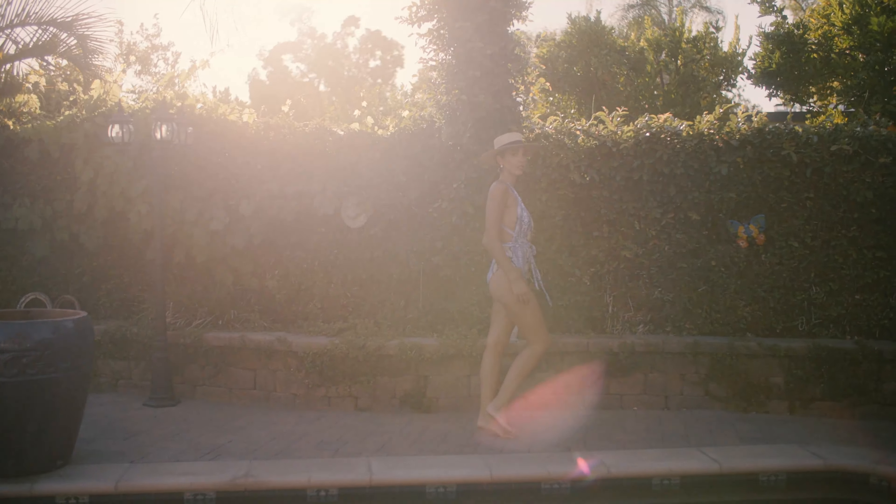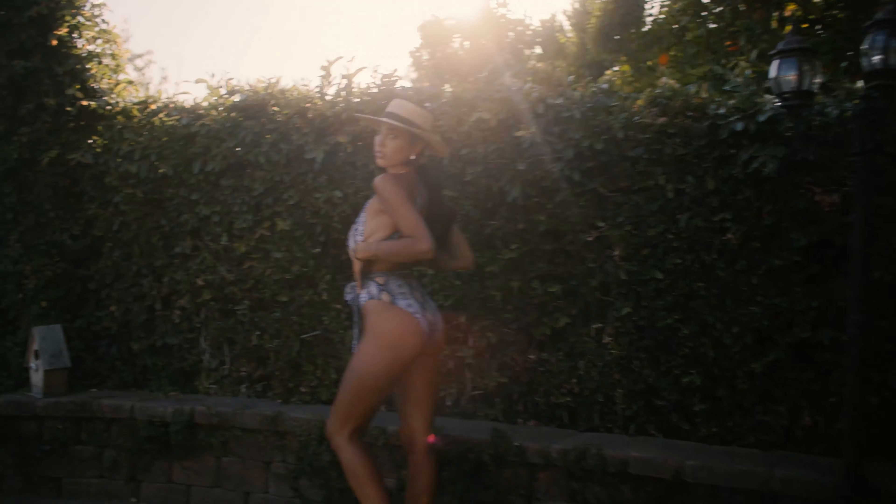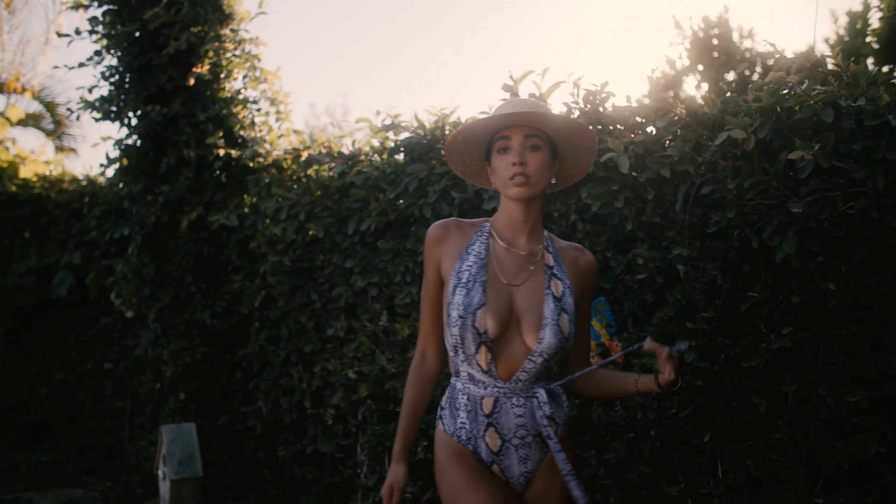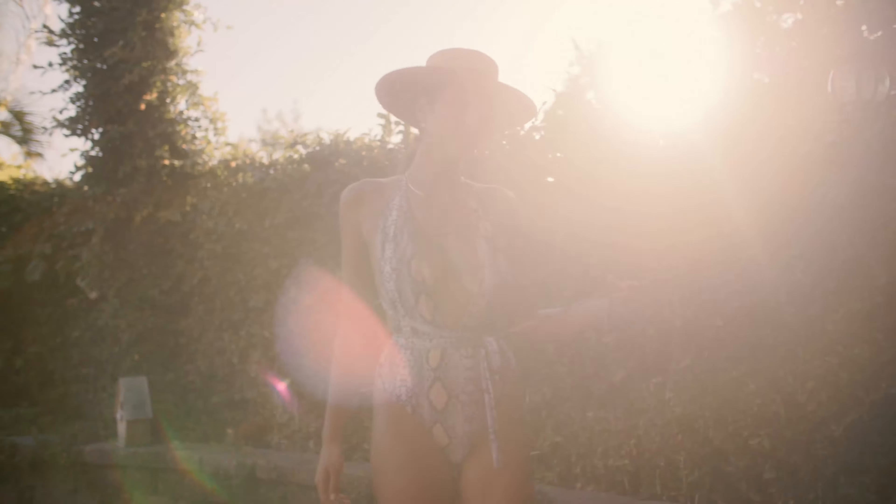I found when I was shooting my model, she was moving around super fast. I was at 70, I was at 100, I was at 200 — we were just banging through images and it was not even an issue when it came to autofocus.